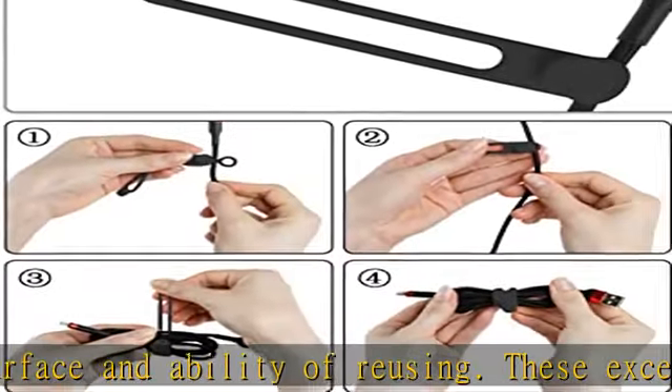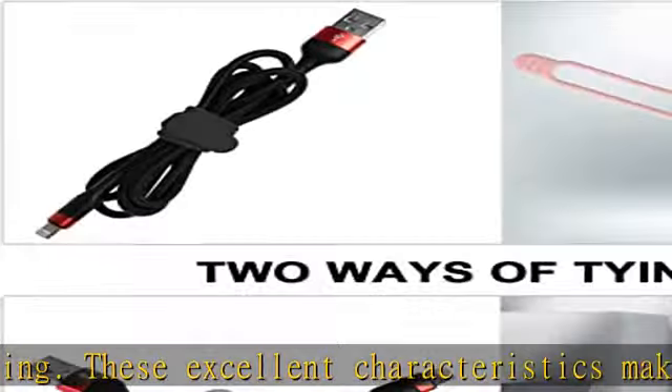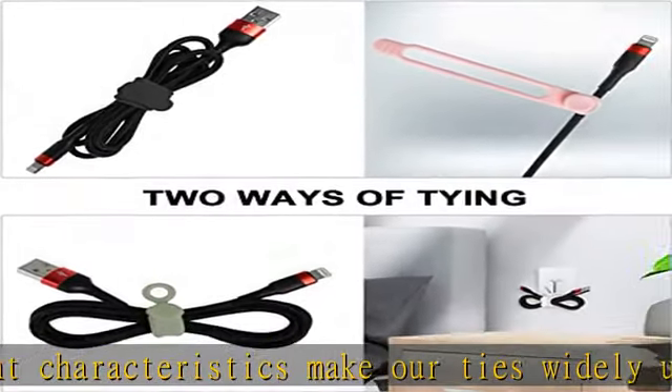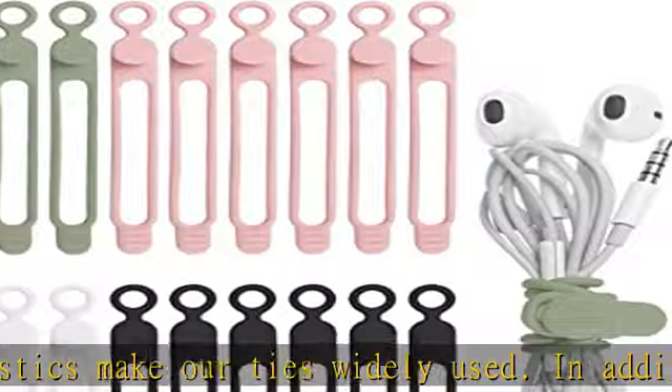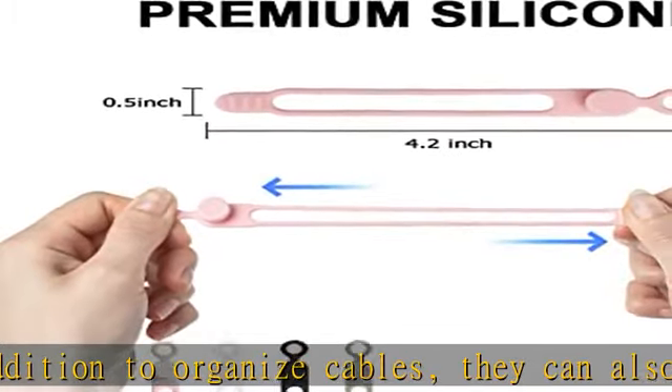Thoughtful design: our cable strap with a round hole design not only can hold all kinds of thick and thin wires for convenient storage, but also can hang up the tied wire to save space. Moreover, the buckle design makes our cable straps easier to open and close quickly, and they don't come off easily.